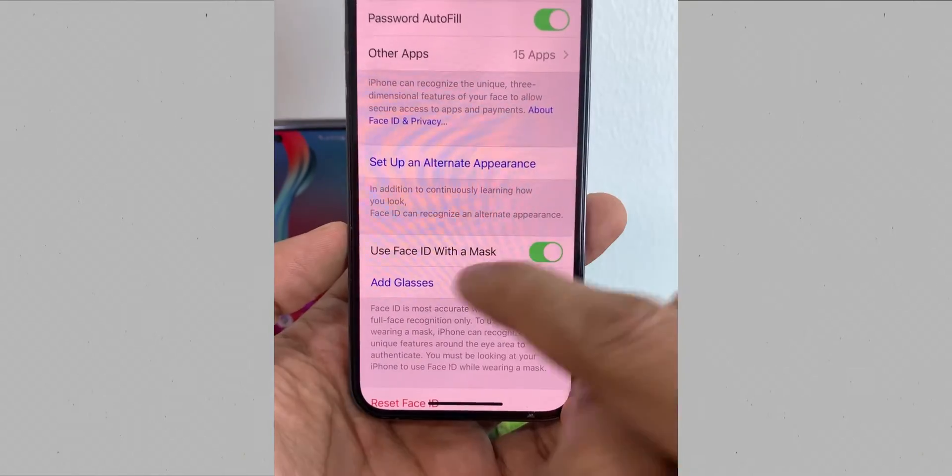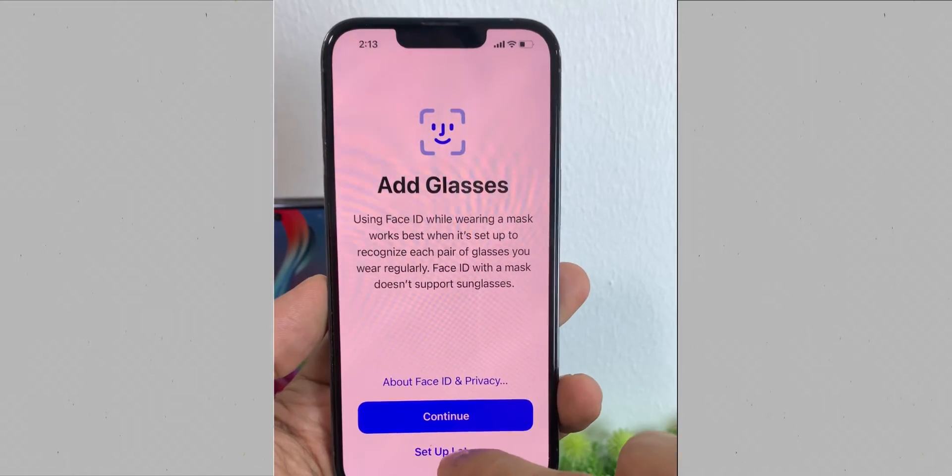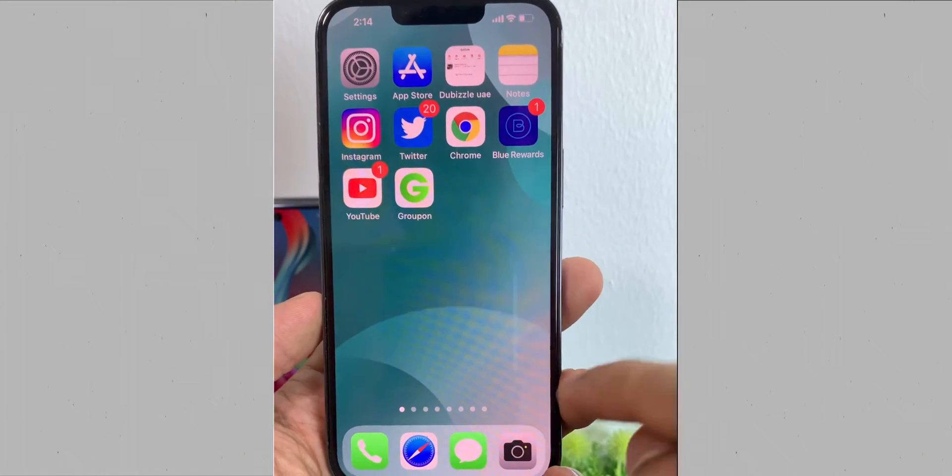So once you enable the option of 'Use Face ID with a mask,' if you wear glasses, this can be very handy for you. Now let's try with a mask on.